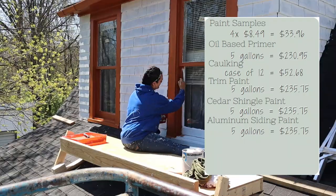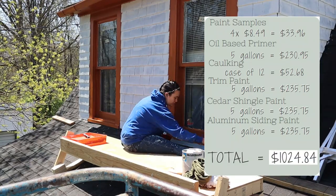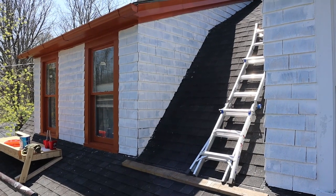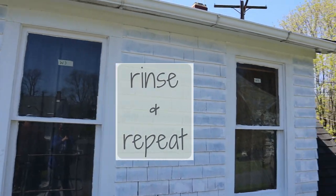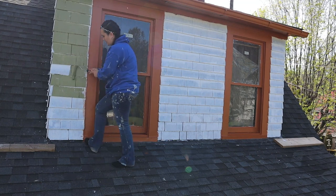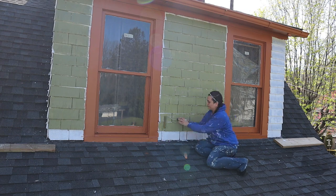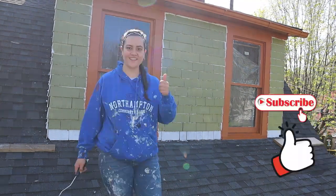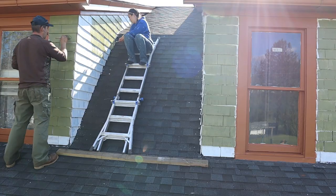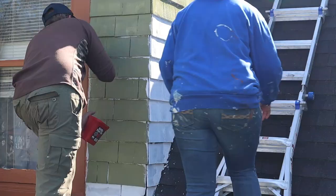All in all, we painted our house for $1,024.48. I never said this was going to be a super cheap project, but when you compare it to having a professional come in, it is a huge difference. It typically costs about $10,000 to get your house professionally painted, so we did it for literally a fraction of the cost. Don't forget — as I mentioned in our paint prep video — you are going to need so much time to DIY paint your house. Please do not forget that time is also money.